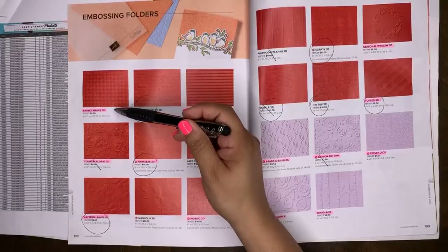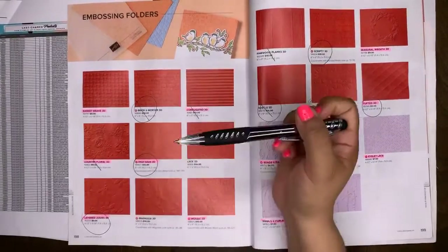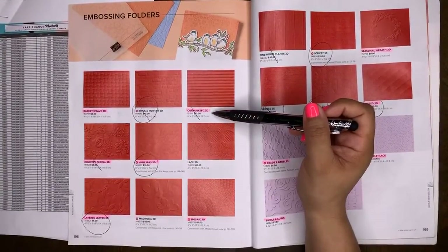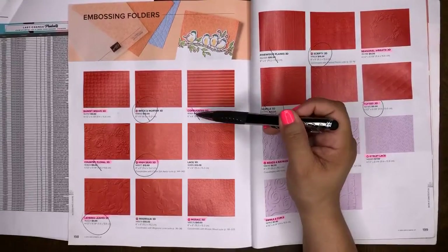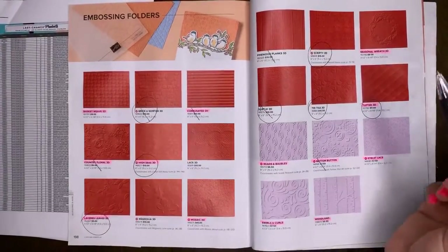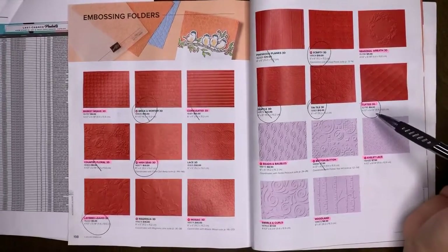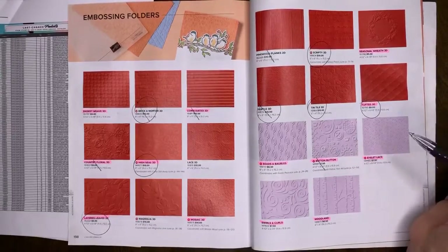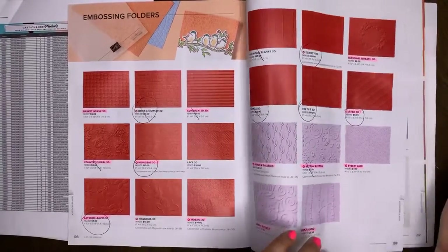For the 3D embossing folders: Basket Weave retiring, Country Floral retiring, Layering Leaves retiring, High Seas, Corrugated, Mosaic 3D, Warehouse Worker Essential, Seasonal Wreath, Tufted Beads and Baubles, Button, Eyelet Lace, and Woodland Swirls and Circles will all retire.